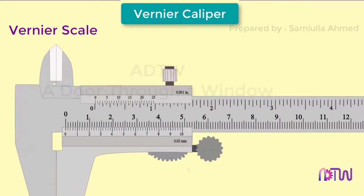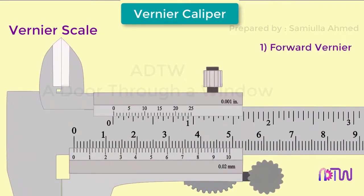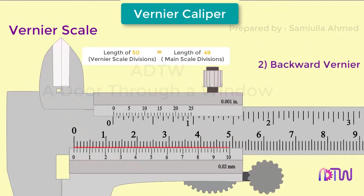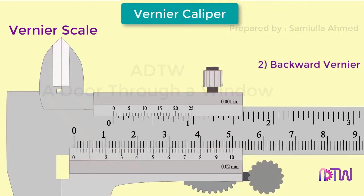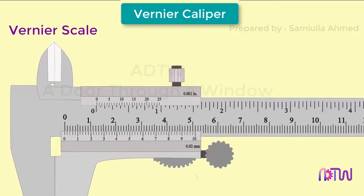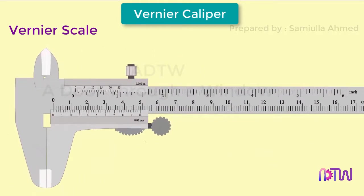There are two types of vernier scales: forward vernier and backward vernier. If on the bottom there are 50 divisions whose total length is equal to the length of 49 divisions on the main scale, this type is called forward vernier. On the other hand, if 50 divisions on the vernier scale are equal to 51 divisions on the main scale, such a vernier is called backward vernier. In this video we will discuss the forward vernier.